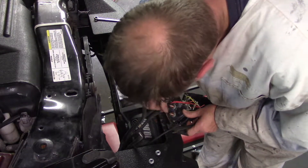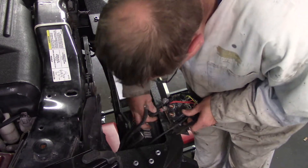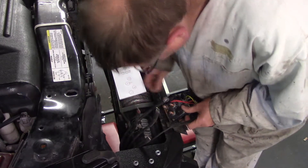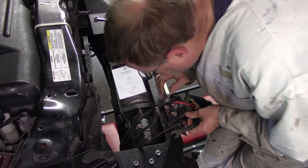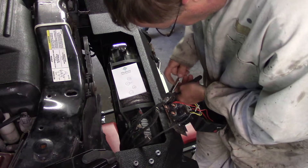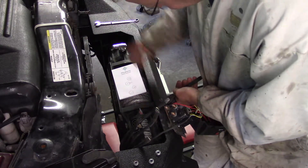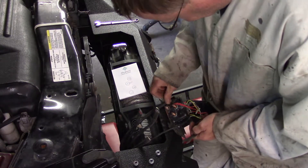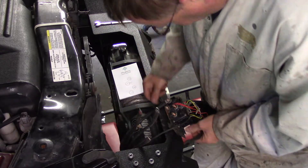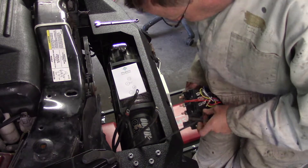I've got a feeling that Smittybilt knew they had a problem long before I got into this — because they never even questioned replacing this thing, other than asking where I bought it. Whenever I get that kind of response, I always kind of think maybe somebody knows something I don't. Alright, so that's there, that's there, that's there — I'm going to yank this one off. That's the main dealio — this one is now kaput.